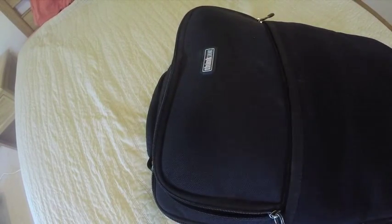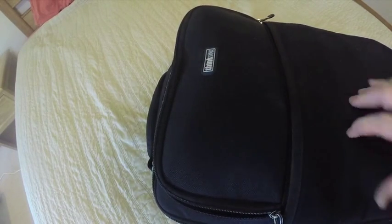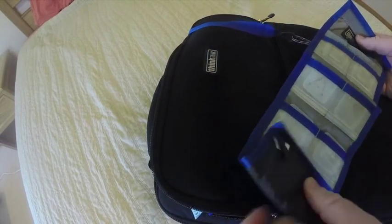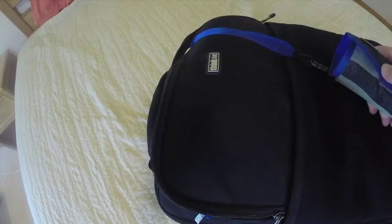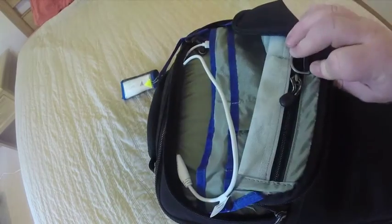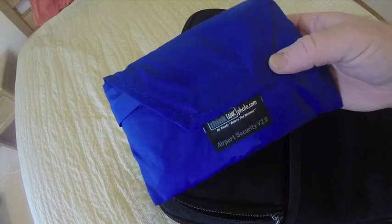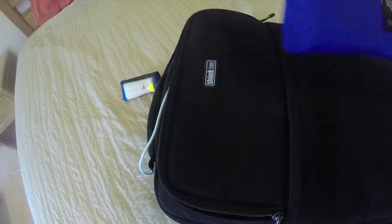In this upper pouch I put things I frequently need or want to get to without opening the entire camera bag. This is the Think Tank Pixel Pocket Rocket with cards and memory card readers. My camera has dual SD slots so I don't always need extra memory, but it's good to have. Next is the rain cover for the Airport Security 2.0 — I like that Think Tank Photo always includes a rain cover in their bags.